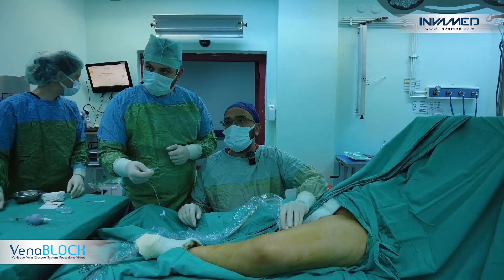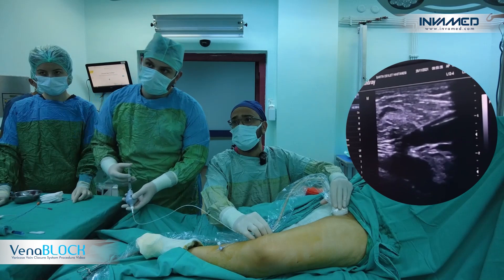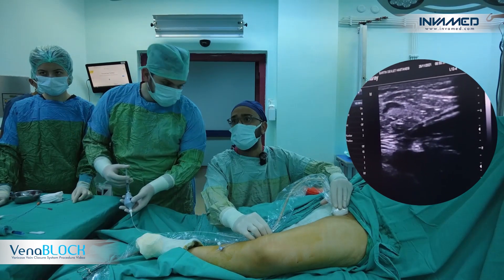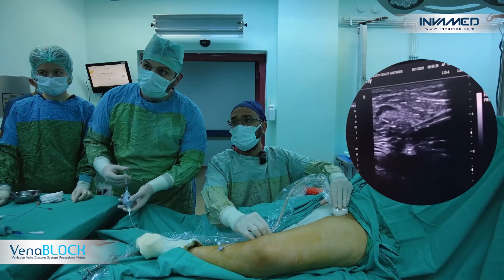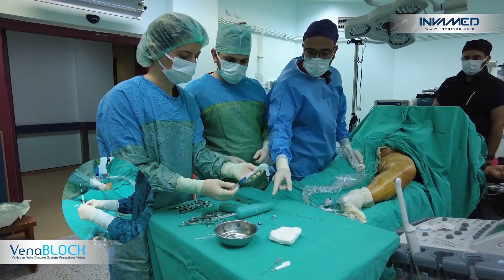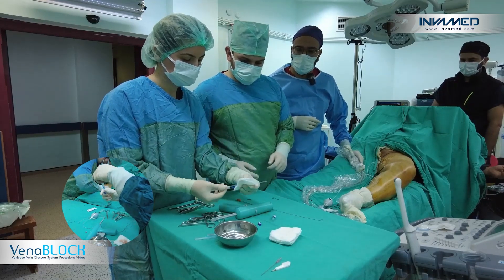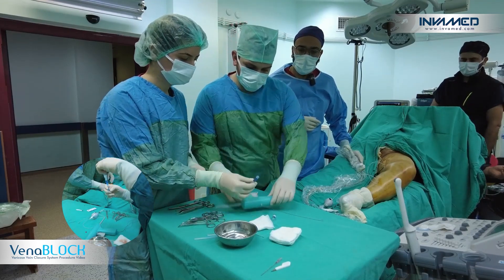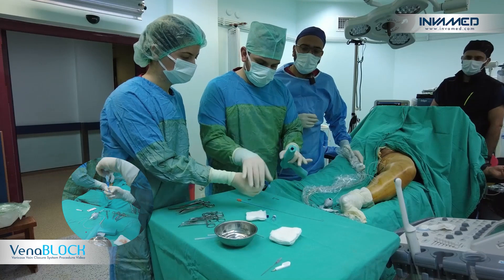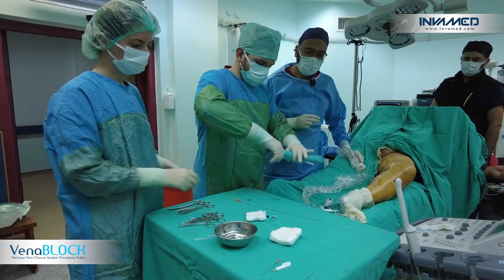We can see it is inside, and we are also giving some saline inside to check the placement. A little bit of saline — yes, this is the good point. Then we are going to use the gun for injection. The gun helps us deliver a stable amount of cyanoacrylate with each injection.